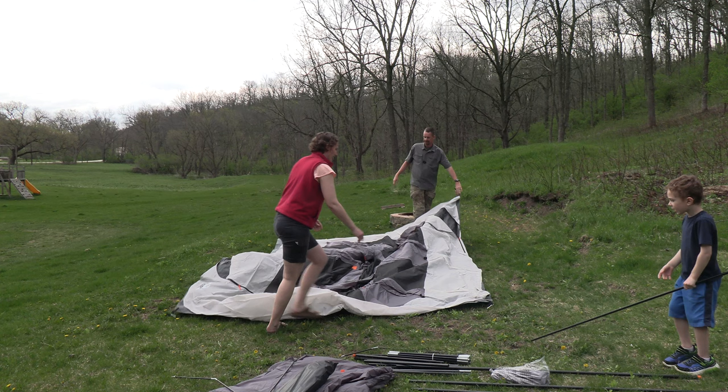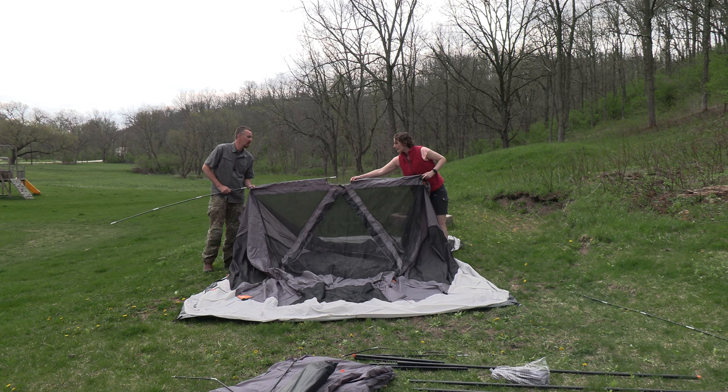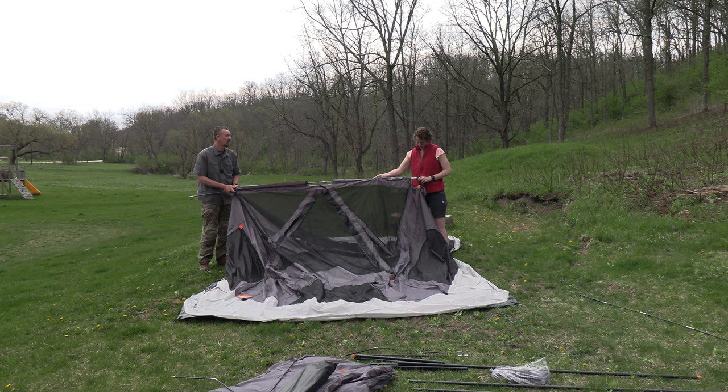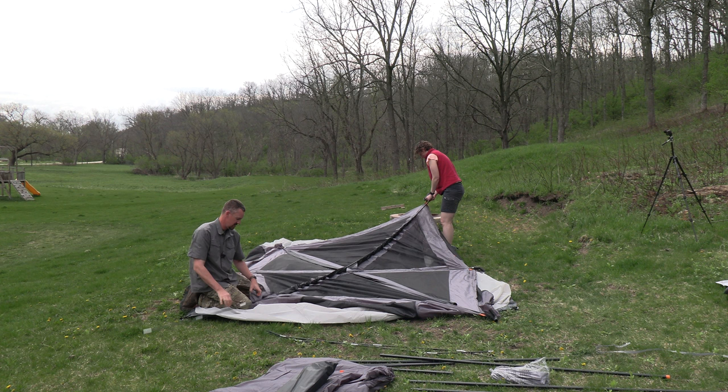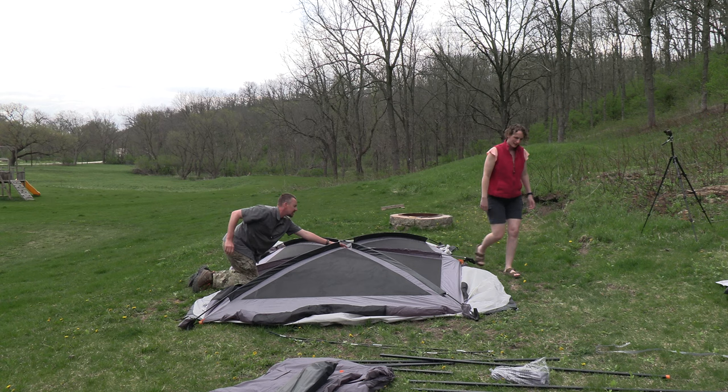The first time setting up the tent you're really not sure what poles go where, so it takes a little bit of time - but after we put it up once it was actually pretty straightforward. There are three poles that hold up the roof. The first is gray in color, a little shorter, and goes straight across the tent through a sleeve. Then there are two other black poles that go diagonally across the tent. All three cross in the center and each fits into a plastic junction piece that connects to the respective straight wall poles.